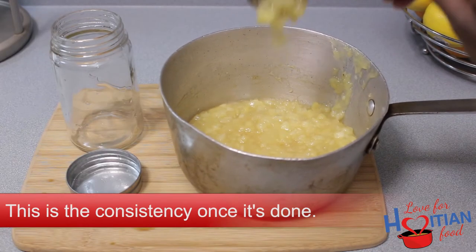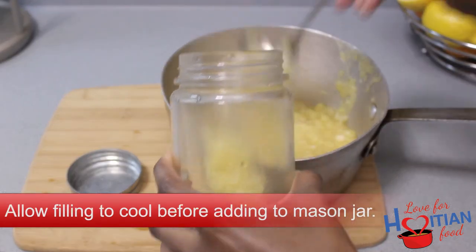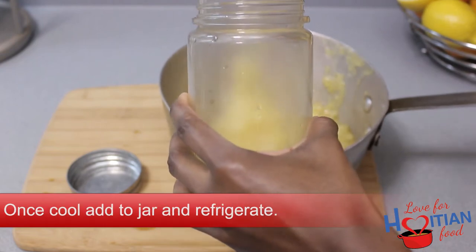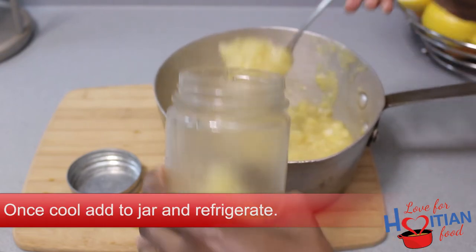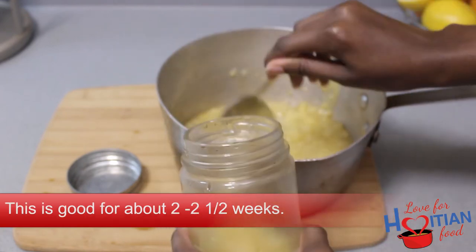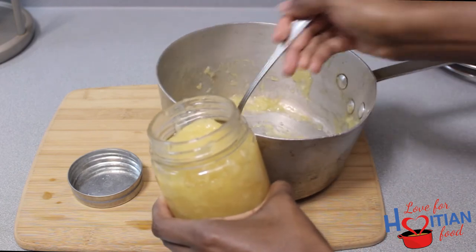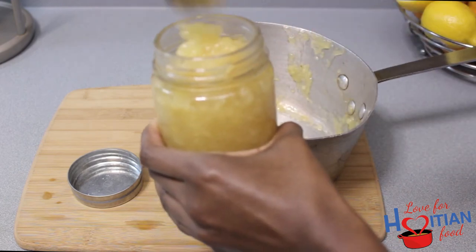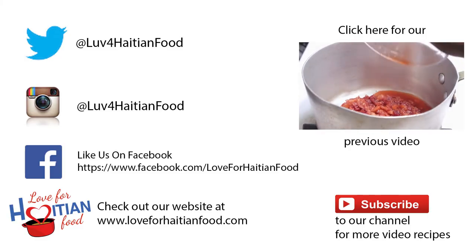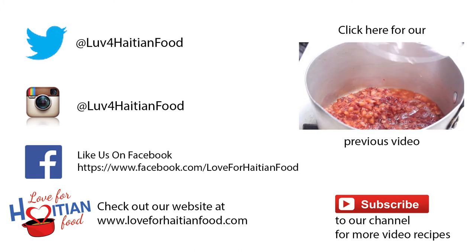This is the consistency once it's done. Don't be like me and allow the filling to cool before adding it to the mason jar. Once it's cool, go ahead and add it to the jar and refrigerate. This is good for about two to two and a half weeks. I usually just make it right before I need to use it. Hope you try and like this recipe. Follow us on Twitter and Instagram, like us on Facebook.